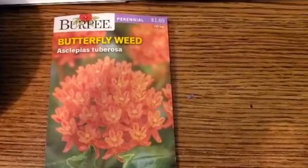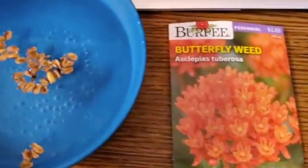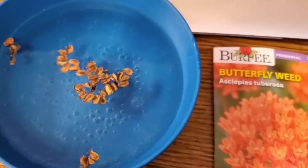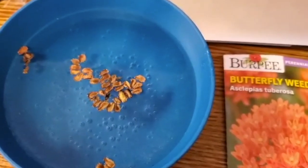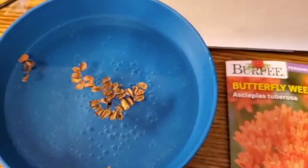I will be winter sowing them in milk jugs. Here's what the seeds look like. I already got the milk jugs with the potting mix in there. I'm just going to let these germinate for 24 to 48 hours before I plant them up and then put them outside.